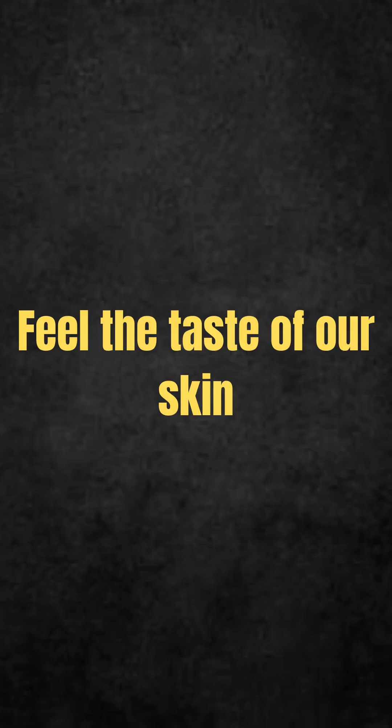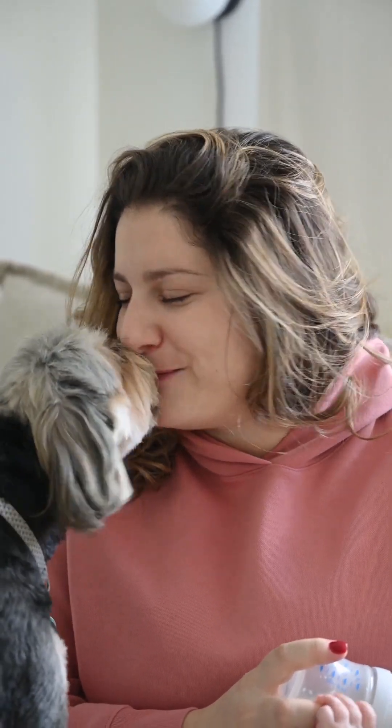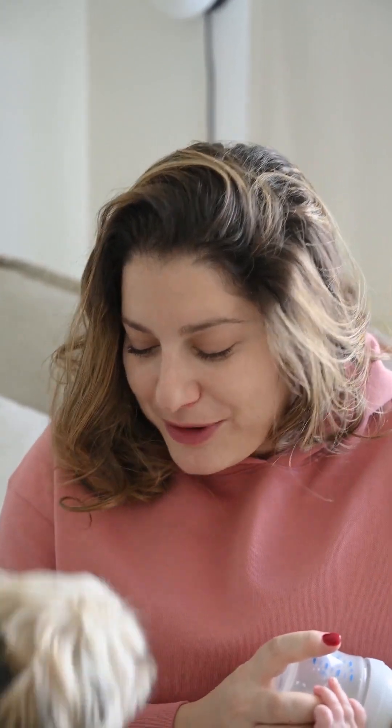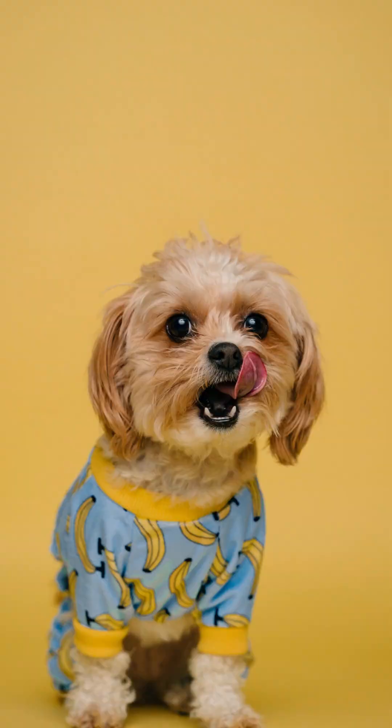Feel the taste of our skin. As everyone knows, human sweat is usually very salty. This ends up being an attraction for dogs. Therefore, when licking its tutor, a dog may just be taking the opportunity to taste the caregiver's skin.